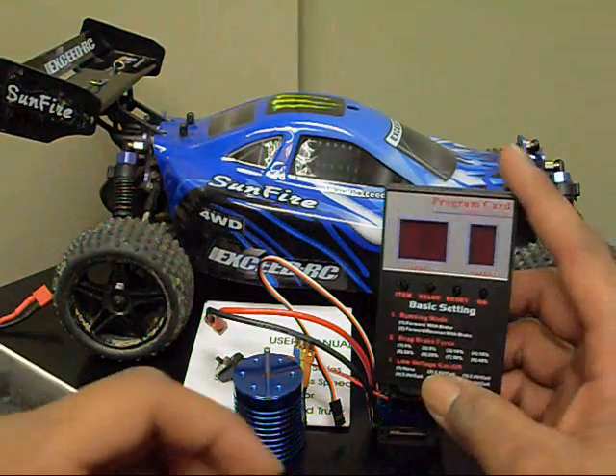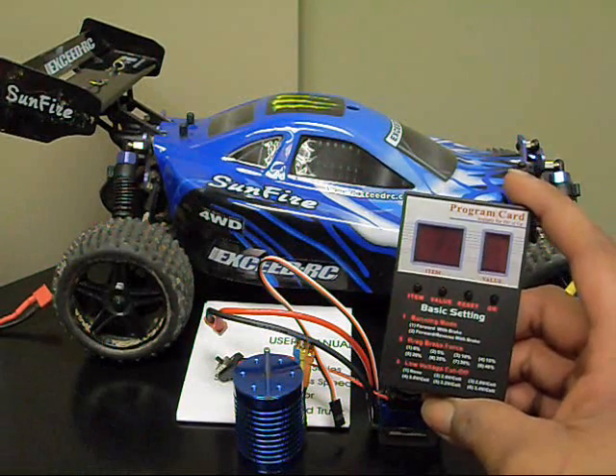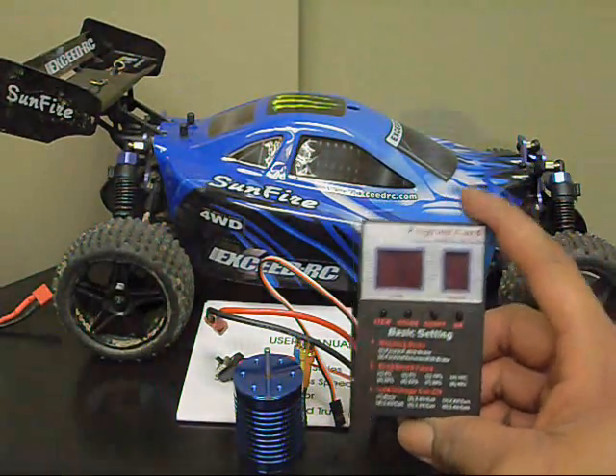The program card here will let you change a whole bunch of settings on the ESC. There are 11 settings in total that you can change, and I'll go over some of them a little bit later.